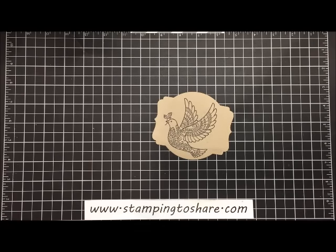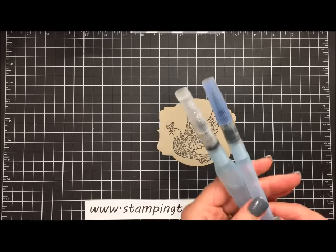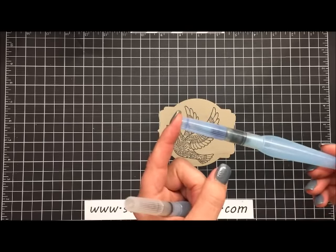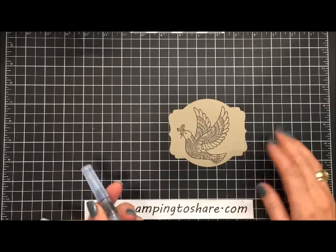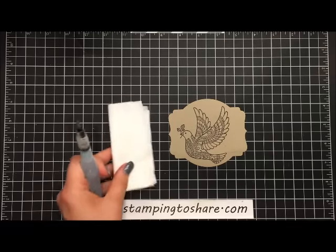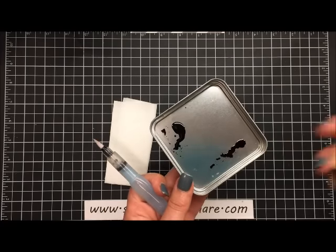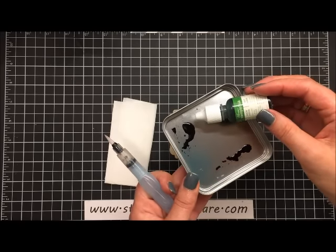Now I'd like to share with you how I colored this. I used our Stampin' Up aqua painters — we have two sizes. The first aqua painter has a blue cap with a really large brush. We do not want to use that large brush because it will be a little too big for all the fine detailing, so we are going to use the medium brush. I've already put some water in it. Then the next step is to have a Kleenex handy.